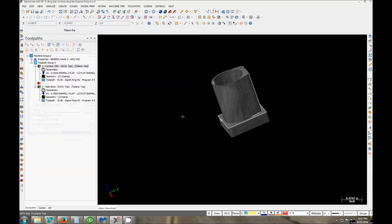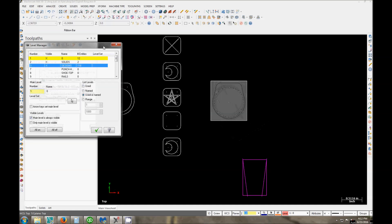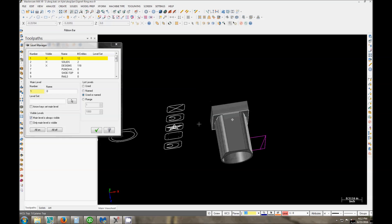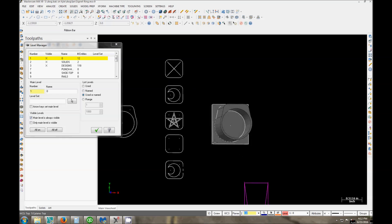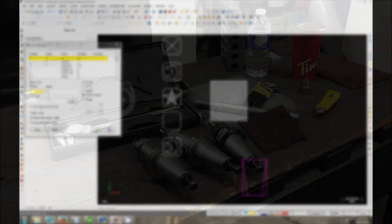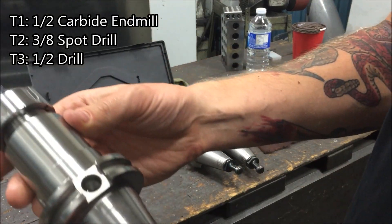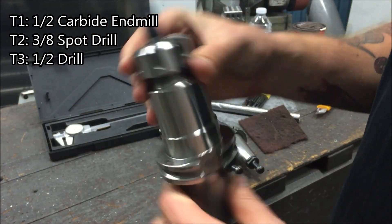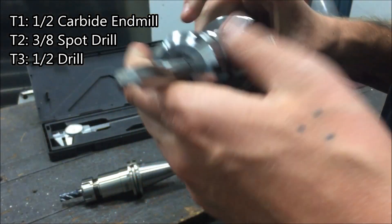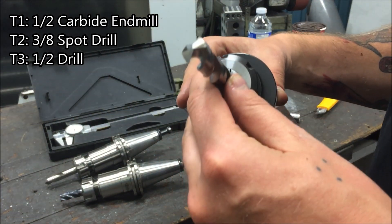Turning back on the layers — this is what it's going to look like when it's done. You can see there are some little designs engraved on the front face, very easy to do. We'll show you how to do that after. Bottom right there was the wire profile. Here are our tools: we're going to use a half-inch carbide end mill, tool two is a 3/8 spot drill, and tool three is a half-inch drill — just to pop through the center and take a little bit of work out for the half-inch cutter.